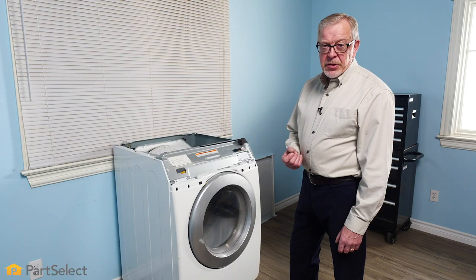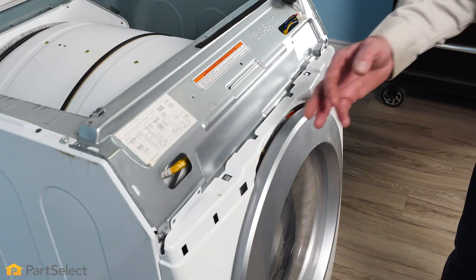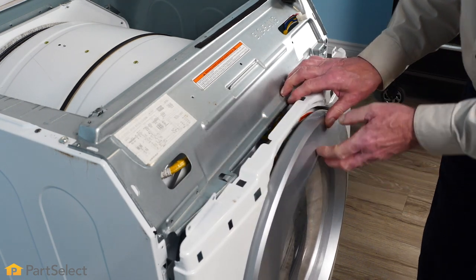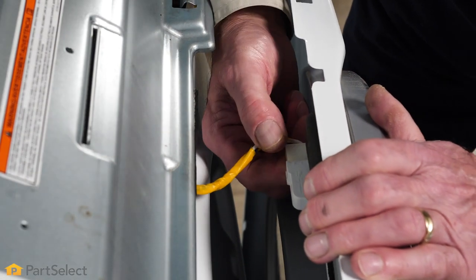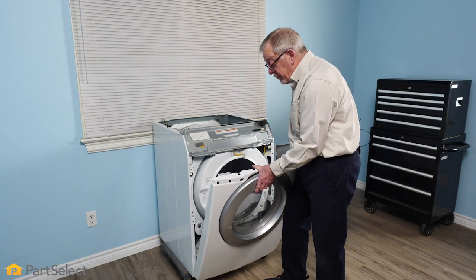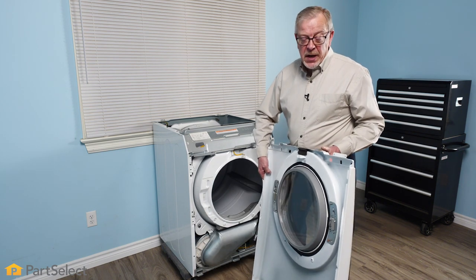With the retaining screws removed, we next need to pull that front panel forward. We may need to lift up a little bit on the top to clear those two spring clips, and typically there is a wire harness connector to the door switch assembly that we'll need to disconnect as well. We can then tilt that panel down a bit, lift it away from the cabinet at the bottom, and set it aside.